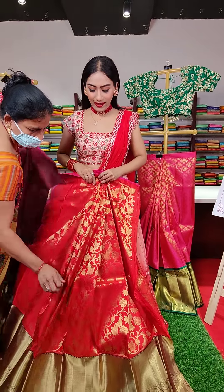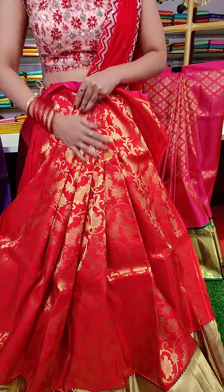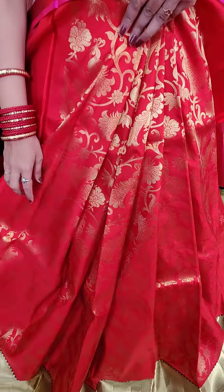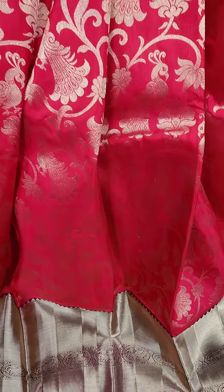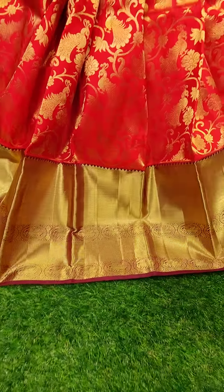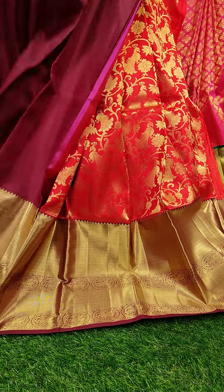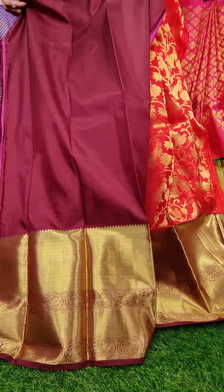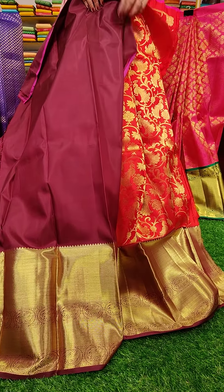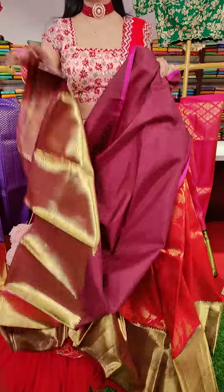The next one is a beautiful red color lehenga with golden zari border. Floral motifs with golden zari work — such a lovely design. We have got magenta color finishing at the edge of the lehenga. And the blouse we have is a contrast magenta color blouse. Red and magenta is a very unique combination. Coming to the price, this is seventeen thousand.